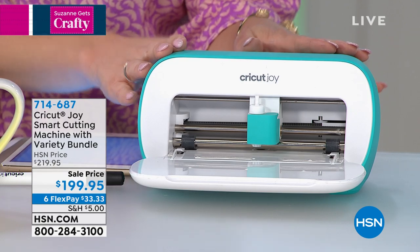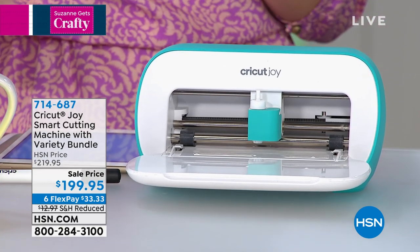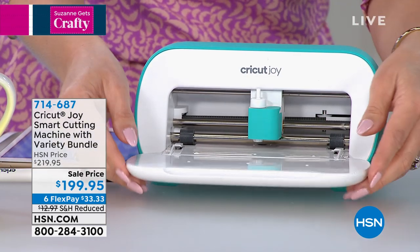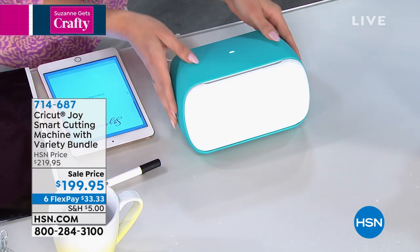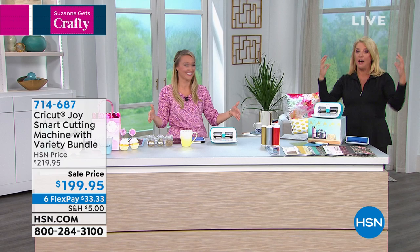This is the Cricut Joy. It is more petite than its sister machines — the Maker, the Explorer, and the Explorer Air — and it's designed like that on purpose. You can actually take this with you, put it in your purse and take it to a crafty gathering. If you've never seen a Maker, it's about this big and it's heavy duty. It works — I love the Maker — but that thing doesn't go anywhere. Once you set it down, it's pretty much there for the rest of its life.